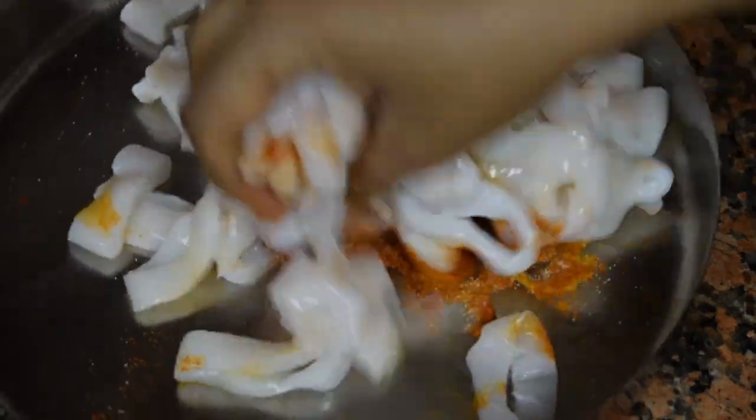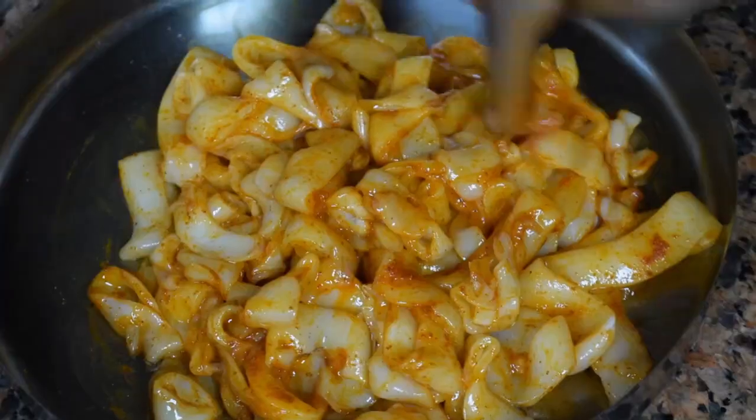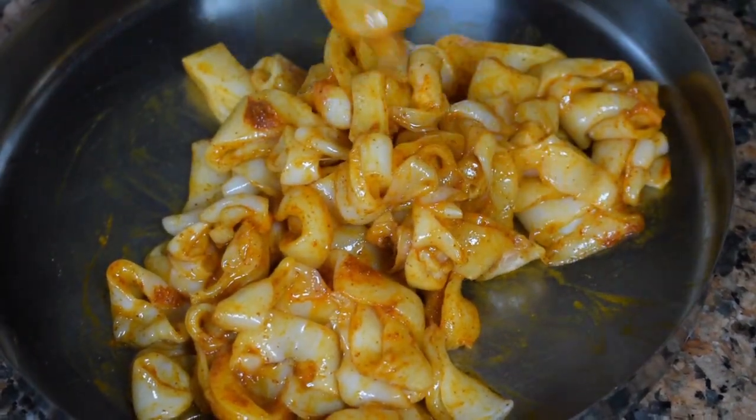Let it rest for some time. But if you are in a hurry, you can just do it directly — though marinating gives better results.